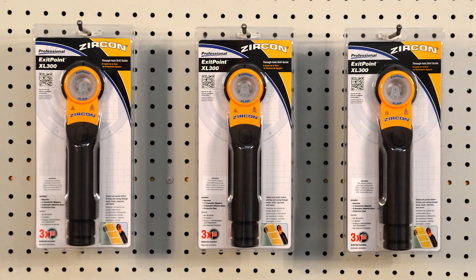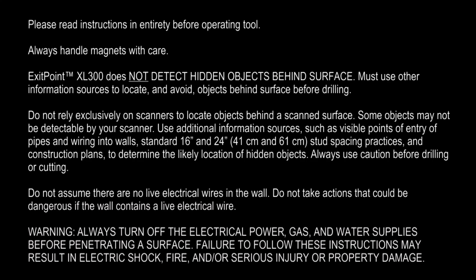Buy your Exit Point XL300 today. Thank you.